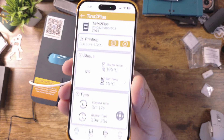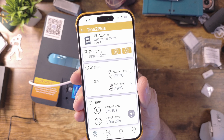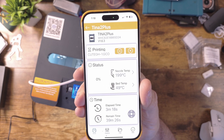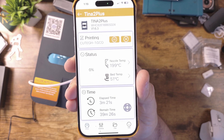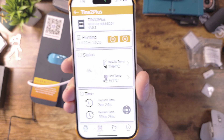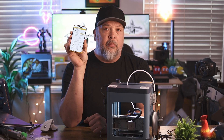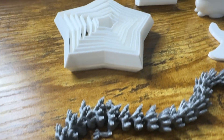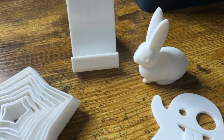While this is printing, in the app you can see the status: the nozzle temp is 199, bed temp is 49, it's currently printing the cute ghost, elapsed time is three minutes, and remaining time is about 39 minutes. You can always monitor your prints remotely with the app. Here are some of the prints I've done so far with this printer.